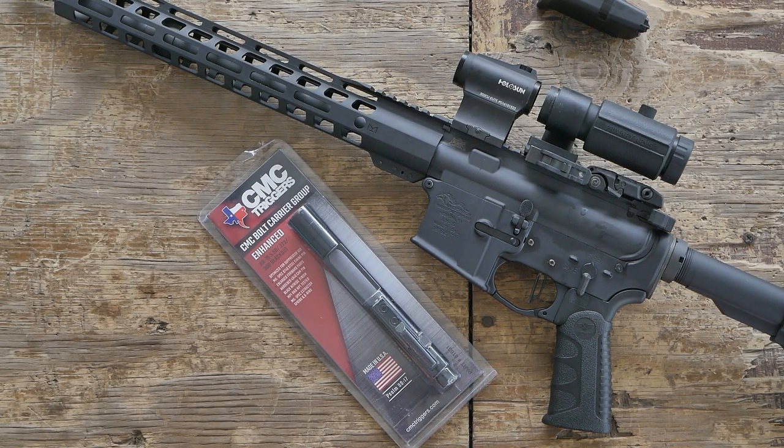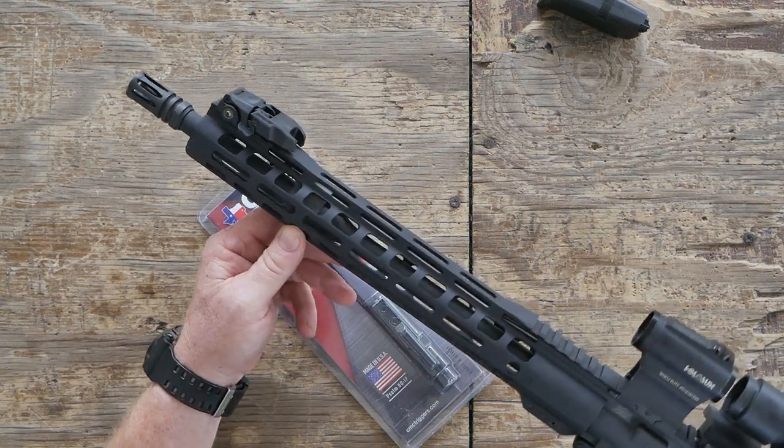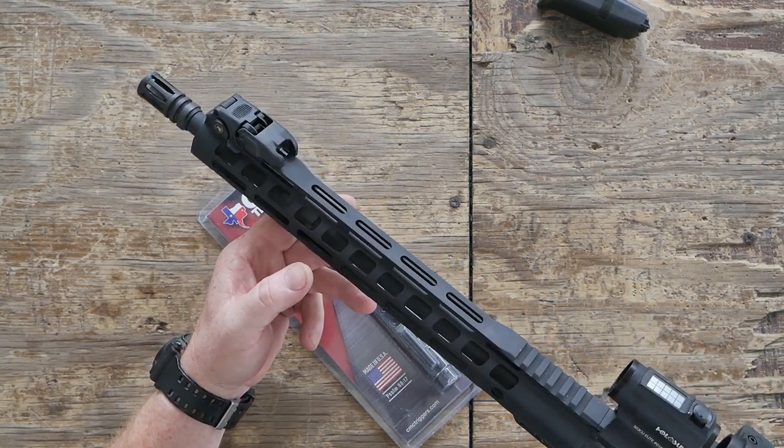All right, guys. GoToBoy32 here. Check it out. If you guys remember, this is the Palmetto State Army. This is their 14.7-inch FN barrel.